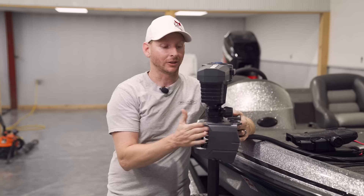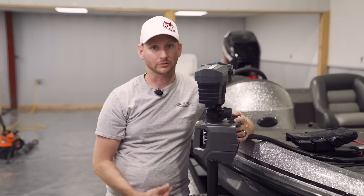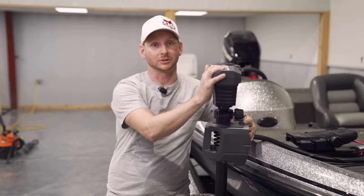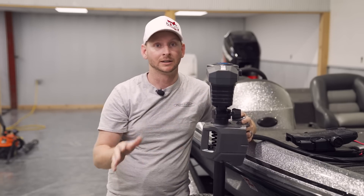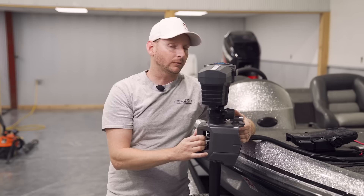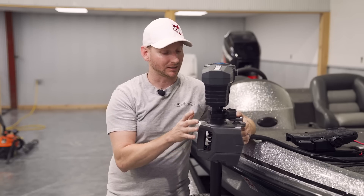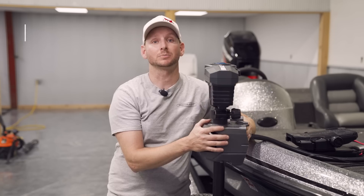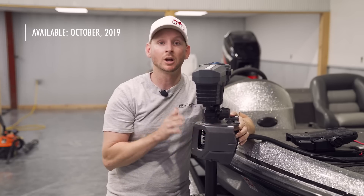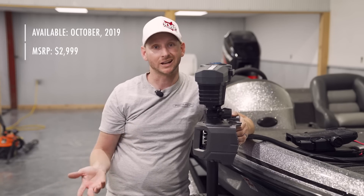I'm going to be doing some comparison videos on this trolling motor versus the new Ultrex, but I wanted to start at the very bottom, working from the prop all the way up to the foot pedal. We've known about this for about two years and have had this prototype for three or four months. Production is slated for October 2019, and MSRP is going to be $2,999 — basically what a new HDS 12 Live retails for.